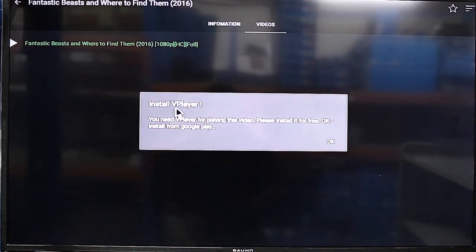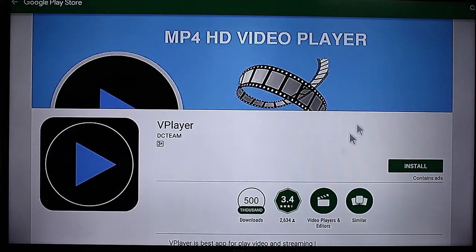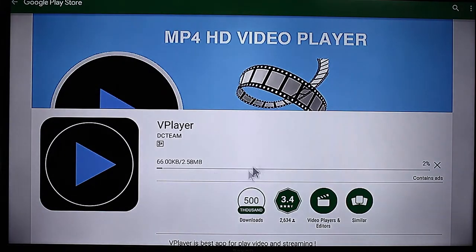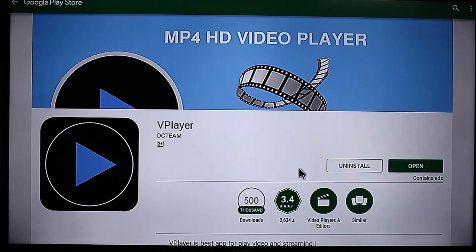Now you'll get a prompt for installing another program called VPlayer — you need this. Just go ahead and select OK. That'll take you to the Google Play Store, which is where your Google Play account comes in handy. Just hit Install, Accept, and wait for this to download and install. Once it finishes, do not click Open — that'll just open the program by itself. What you want to do is open the Movie HD program and that'll automatically use this video player.